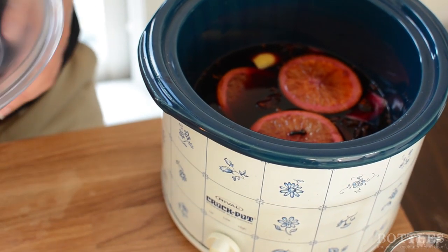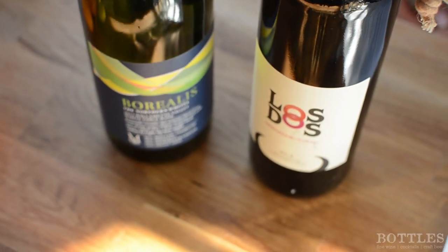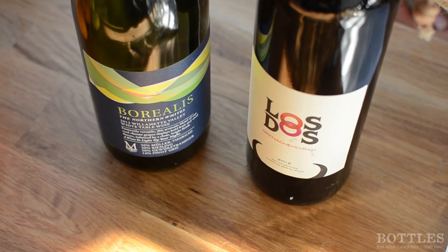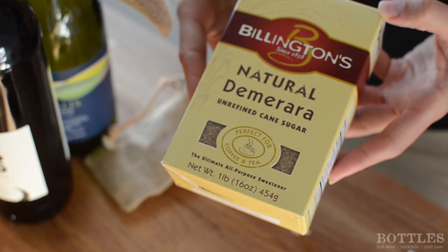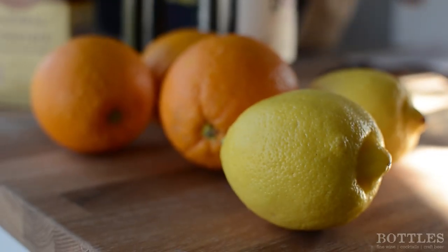There is no exact recipe for mulled wine. It's basically just your preference and what you prefer as far as spices go and flavorings. But the basics of what you'll need is a crock pot, red or white wine, cinnamon, cloves, cardamom, star anise, sugar, and oranges and lemons.